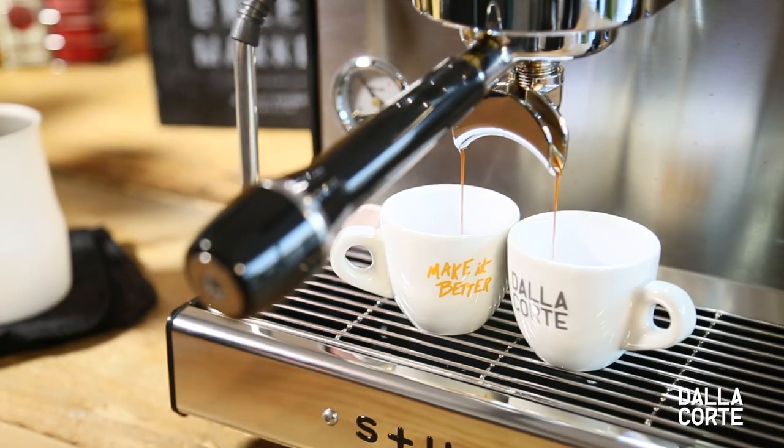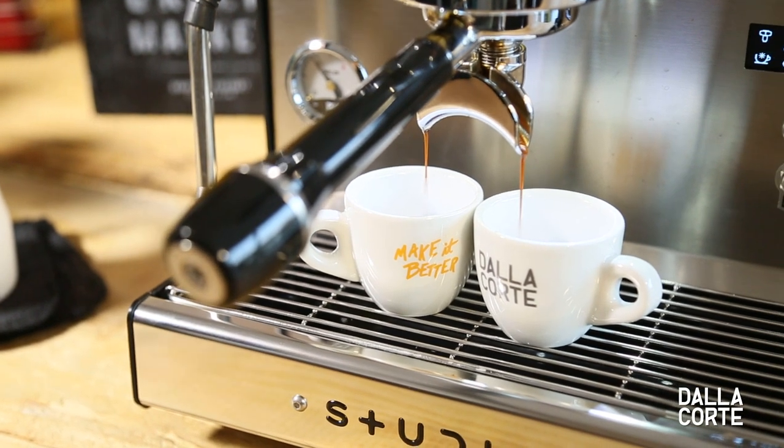Extraction time. Traditionally it was between 25 and 35 seconds, but this will depend on your coffee recipe — by this I mean grind size and quantity.